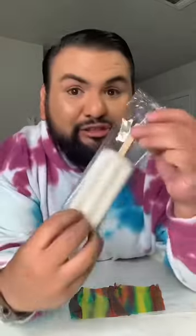I see everyone doing the fruit roll-up and ice cream hack, but y'all should try it with a popsicle. This is the lime Outshine popsicle bar. I have two of the tie-dye fruit roll-ups that I just kind of put together.